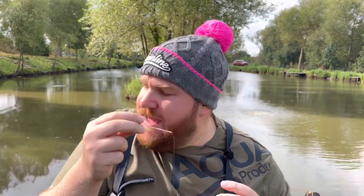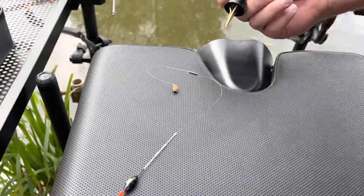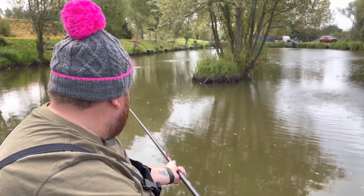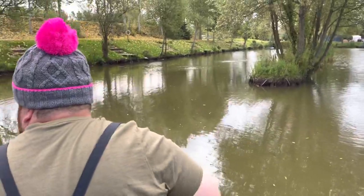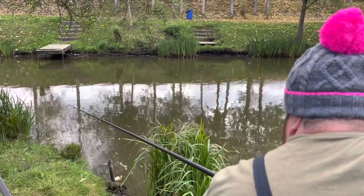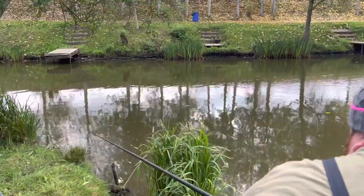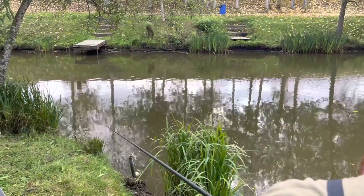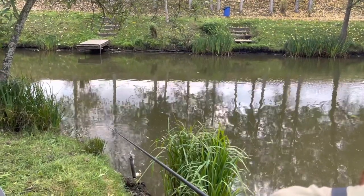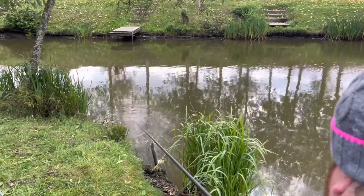Let's stick a 6mm pellet on the end here and get in the water. We've got our top kit section out and I'm just going to put one more section on. Where we're fishing is over here - I'm literally going to dip my rig in. And a bite straight away! Now watching the float - watching for that float to go under the water. We know we're at the right depth and we've got micros in there to attract the fish, and we're simply waiting for the bait to be taken.